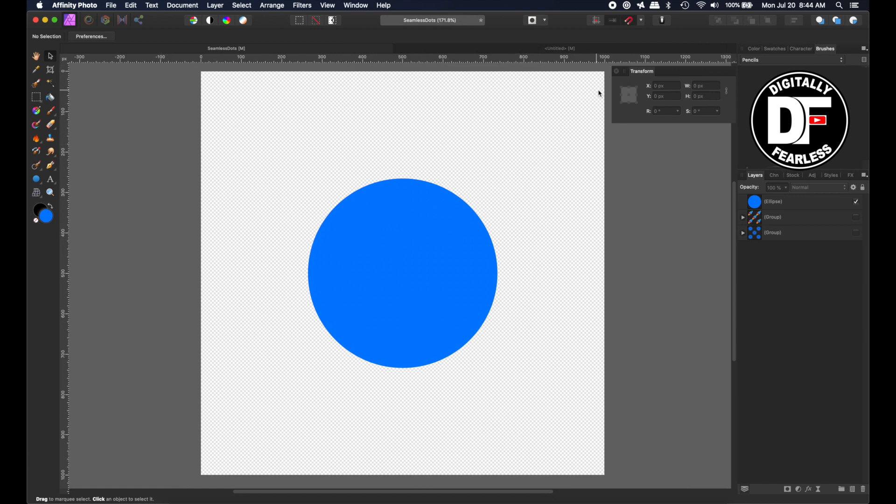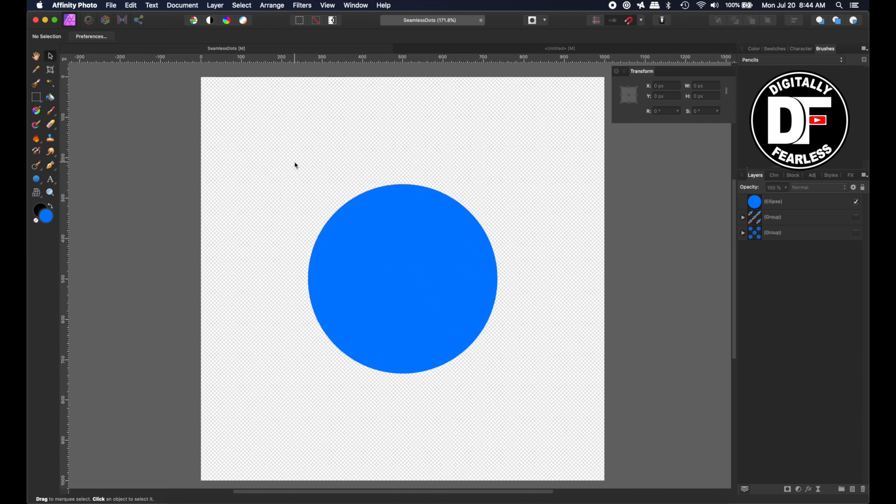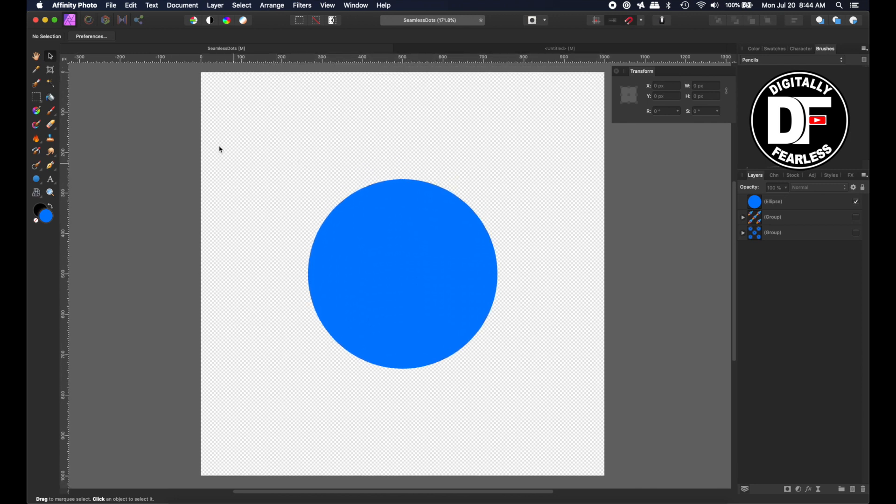Let me explain how pixels work. The top corner is 0, 0. Since this document is 1000 by 1000, if you go to the right, this is the X point of 1000. If you go down, this is the Y point of 1000. So if you wanted something at the bottom-left, your X would be zero and your Y would be 1000. You don't really need to do this because snapping is turned on, but it's good to know because you may want to do a different type of pattern.